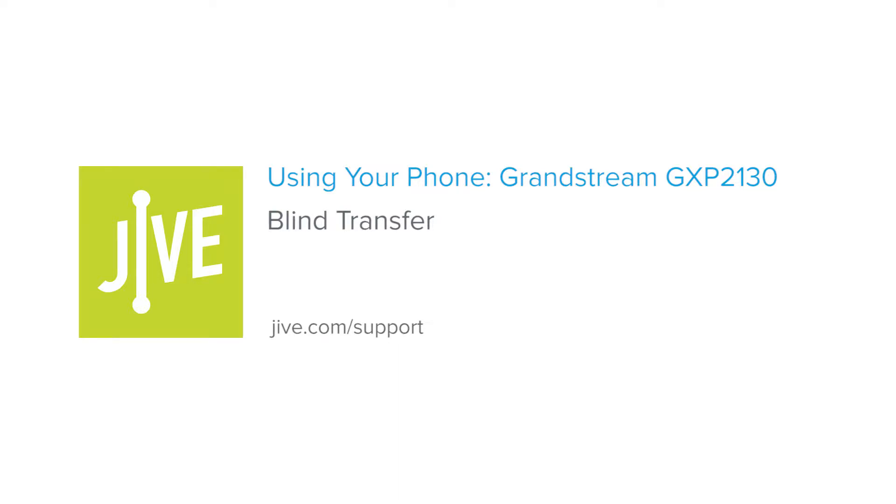Welcome to Jive Training. I'm going to show you how to perform a blind transfer on a Grandstream GXP 2130. A blind transfer routes a call to another party without speaking to them first. The original call is then ended, and no confirmation is made to determine whether the transfer call is answered or if the number is busy.